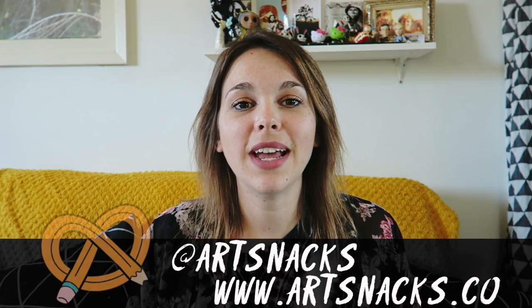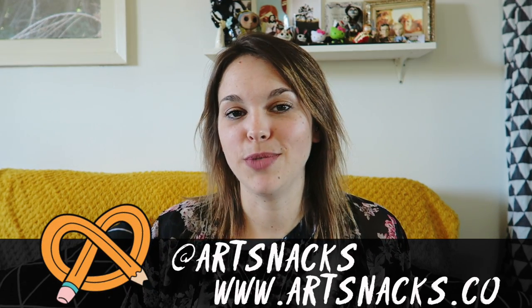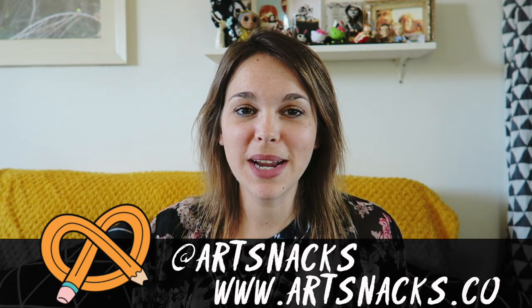Alright, so there you have it, guys — the June ArtSnacks box. Don't forget to follow ArtSnacks on social media. You can follow them on Instagram, Twitter, and subscribe to their YouTube channel. This has been the ArtSnacks Box Breakdown, and I'll see you guys next month. Bye!